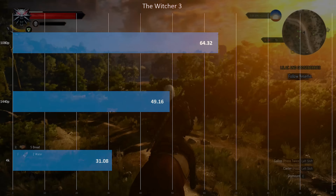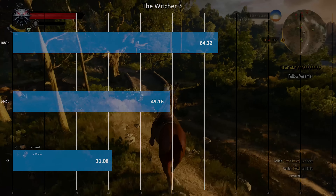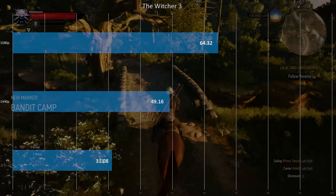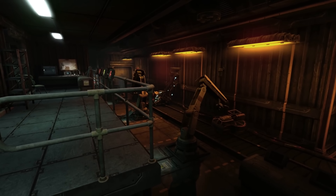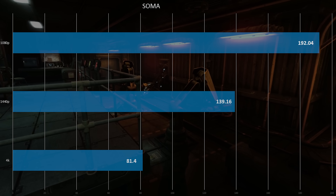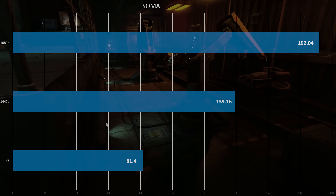Next, Witcher 3. This card does a pretty good job, but Witcher 3 really taxes these cards — especially with filters on at 4K. It can still manage around 30 FPS, though it did drop below 30 a few times. Turn off filters and everybody's happy. Finally, Soma — an indie title with its own engine — did really well at all resolutions including 4K, staying above 80 FPS. Very nice results there.